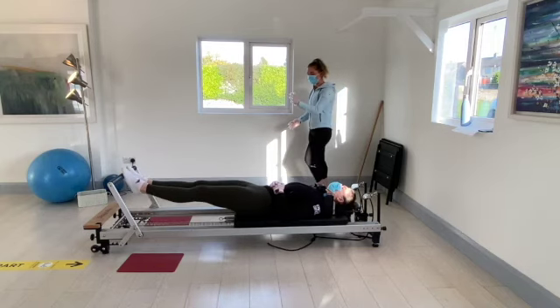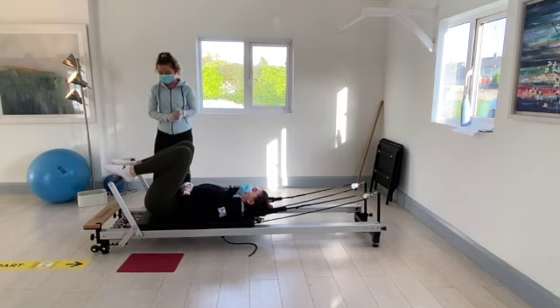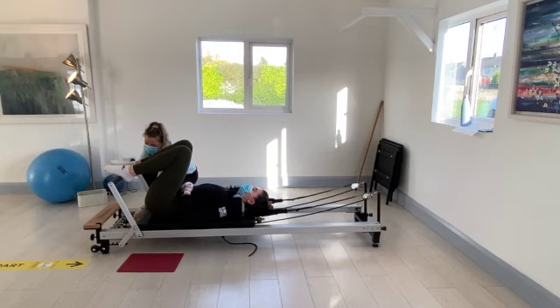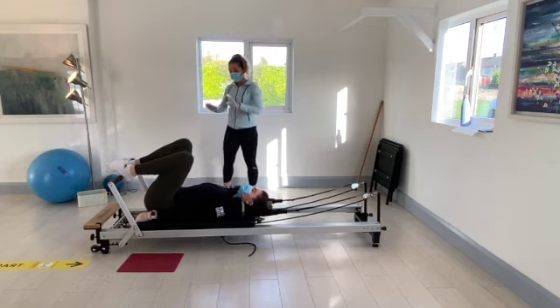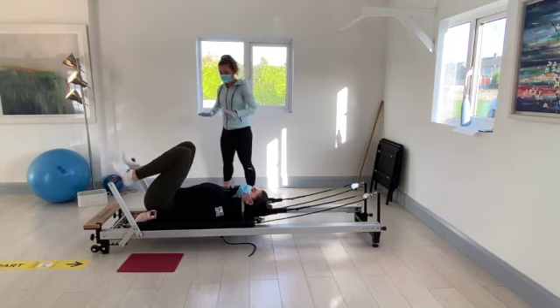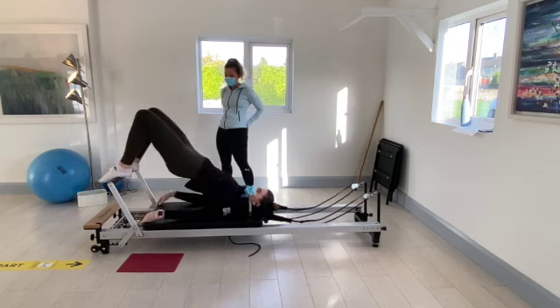We're going to bring the carriage back in towards the stopper and go down to one red spring now for the bridges. When you're ready, take your time. Centre the feet onto the foot bar, feet hip distance apart, knees apart. And we're going to push up into a nice high bridge.